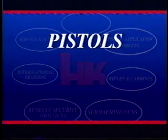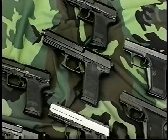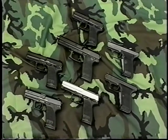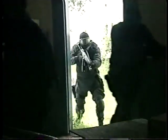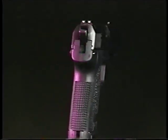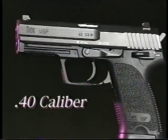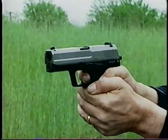The HK Weapon System begins with the pistols — handguns of distinction. The HK USP is the first HK pistol designed specifically for American shooters and for high-stress situations. Full-frame and compact models of the USP include chambering in .45-caliber, 9mm and .40-caliber versions. Stainless steel models are also available.